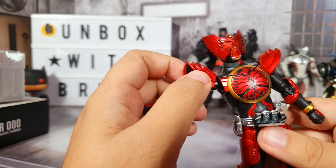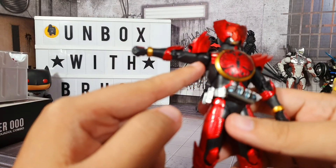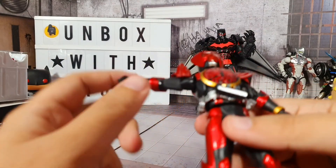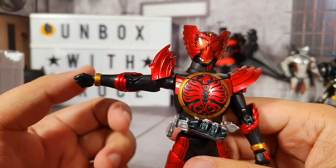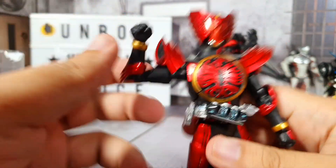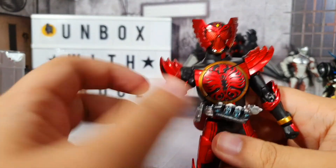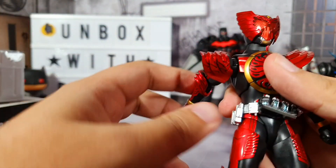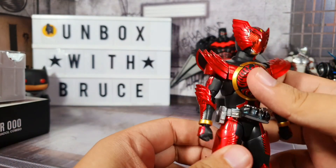For the shoulders, we don't have any difficulty raising them up because the shoulder pads are attached to the bicep area - sorry, the shoulders right here. We also have a bicep cut right there - a bicep swivel so we can rotate that. For the arms it's double jointed, so you can pretty much bend it fully without any trouble. You can also rotate it around and pull the arm down and up for extra room for movement.